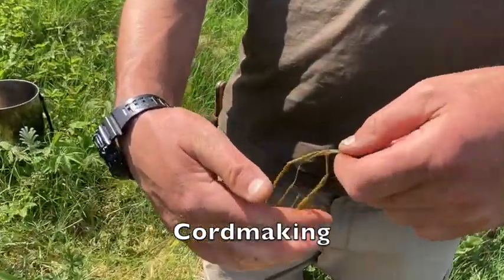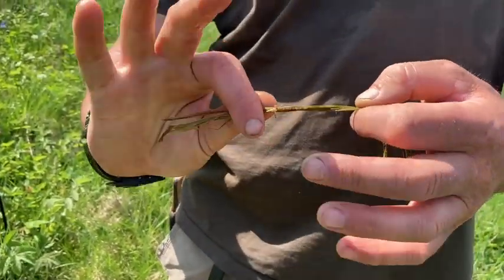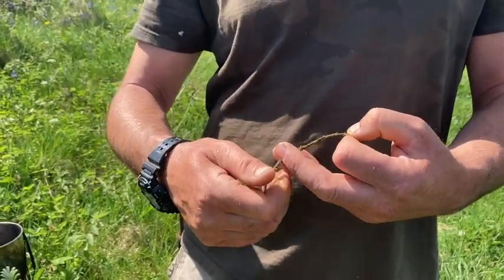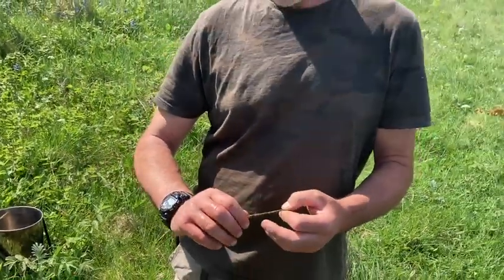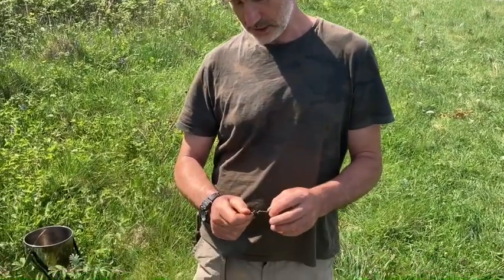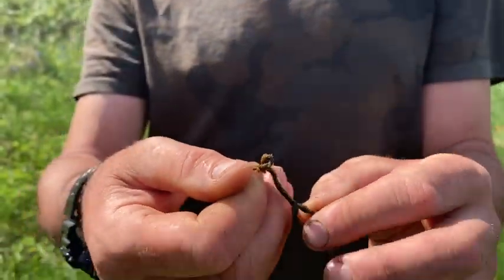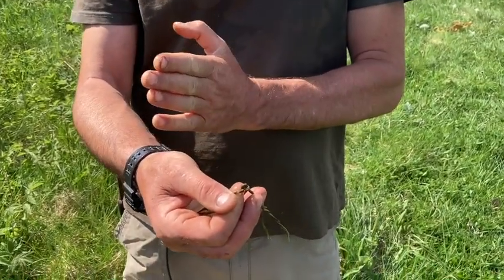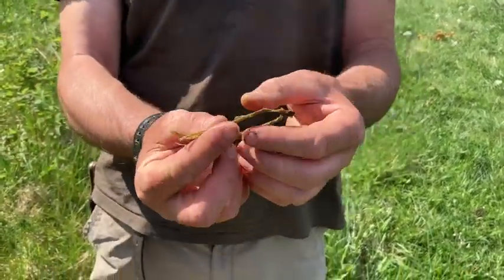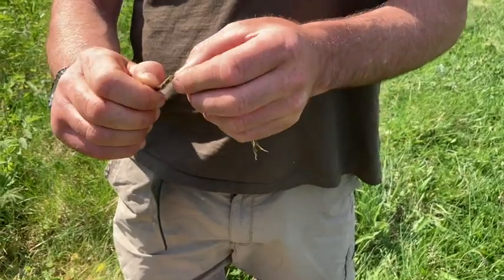I've got a couple of strands here and I'm going to put them together and then twist them. I'm twisting them in a particular direction — twisting away from myself with my right hand. The key thing is to decide on a direction, usually away from yourself, and stick with it. I'm twisting it until it becomes quite tight, and eventually we get to a point where it's getting so tight that it wants to kink up like this — you see a little kink and you get a little twist and a little loop there. Once you've got that, you want this loop to be somewhere off-center, around about a third of the way along, not in the middle where the join would be in the same place.